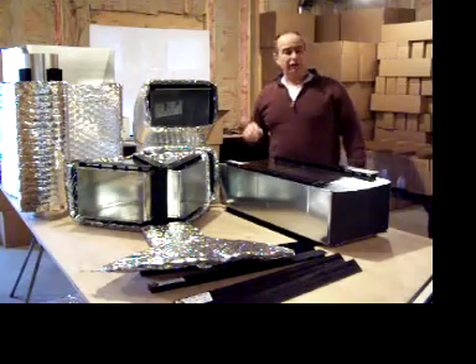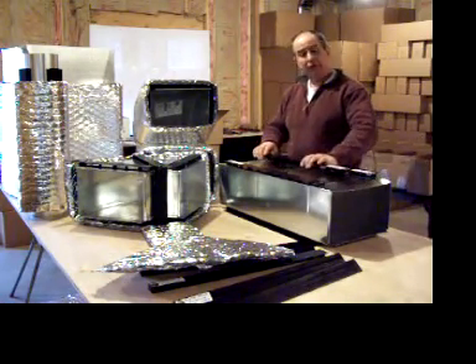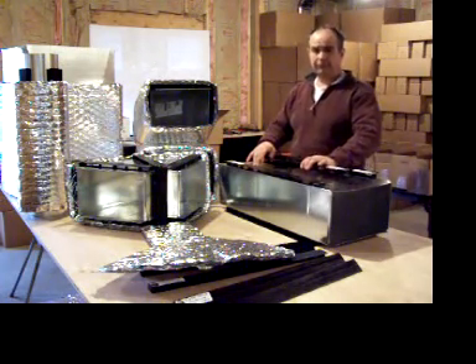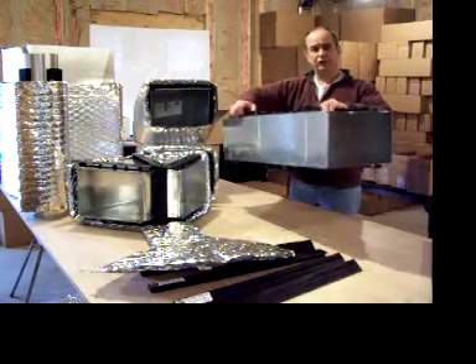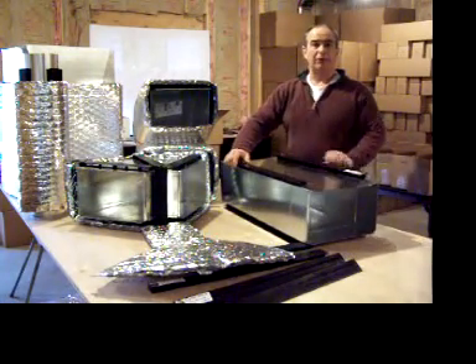It also works on larger ducts and plenums, though for those we ask that you install an extra spacer to ensure the integrity of the insulation and the airspace. I'd like to thank you for taking a look at this video from Big Dog American, and I hope you will enjoy working with the EasyStrip Spacer. Thank you very much.